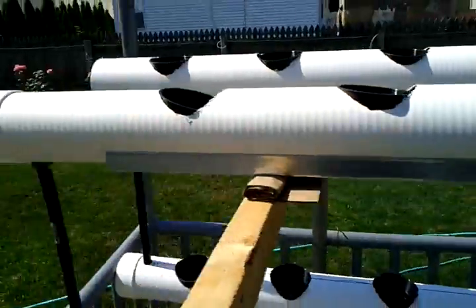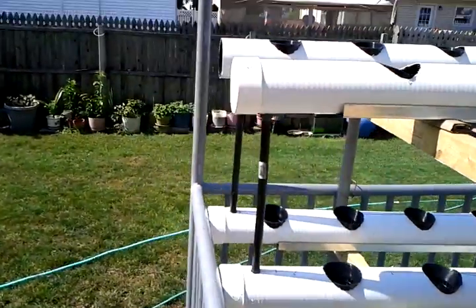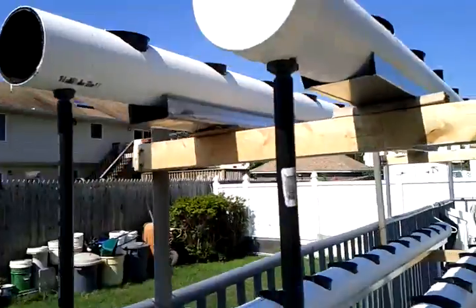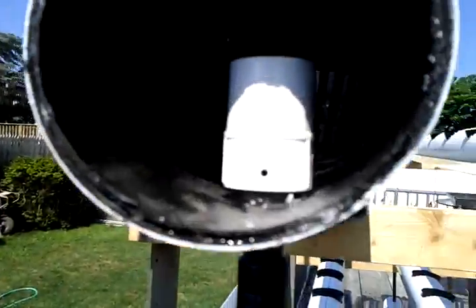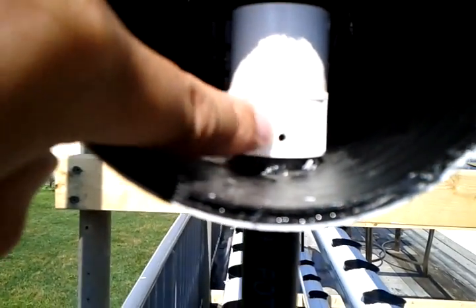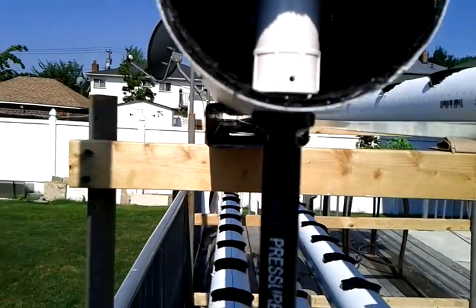And gradually over time, the water drains out of the system. What you don't see from the outside is this little piece here — you can see there's a little hole drilled right here. This helps the water drain out of the system.